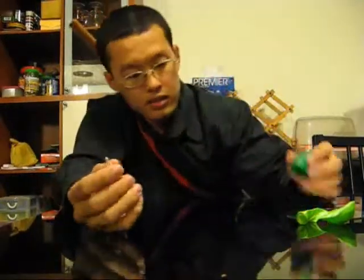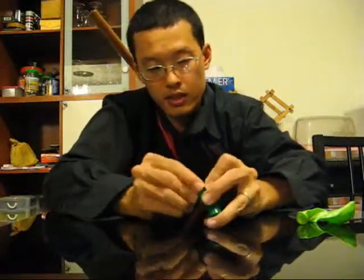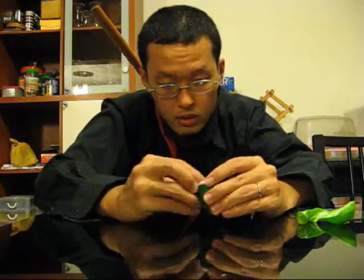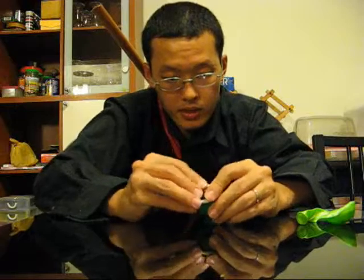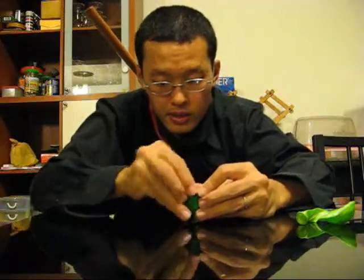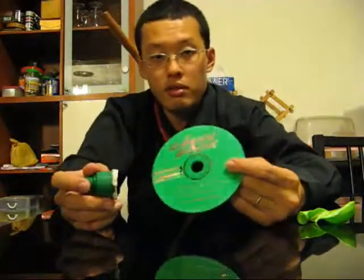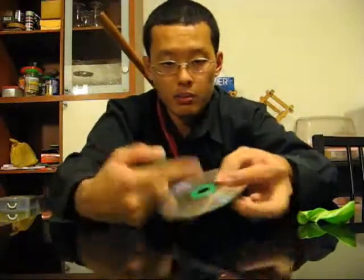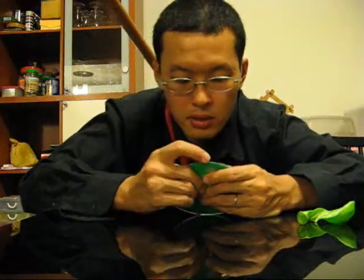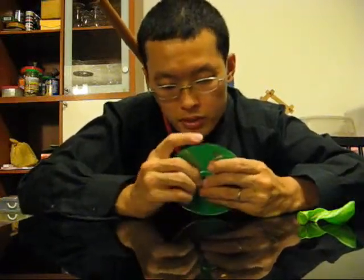Now you just line the rim of this bottle cap all around. Make sure you have the Bluetech all around — it doesn't have to be very even, just make sure you have enough to go all around. Then you just stick it onto the CD, right over the hole. Whether you want to stick it on this side or the shiny side, it doesn't matter. I prefer the shiny side, just because it looks prettier.